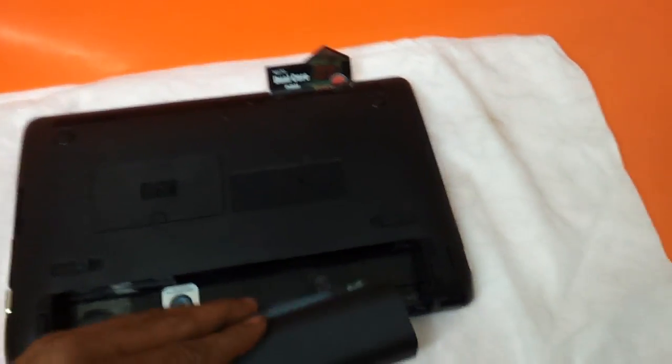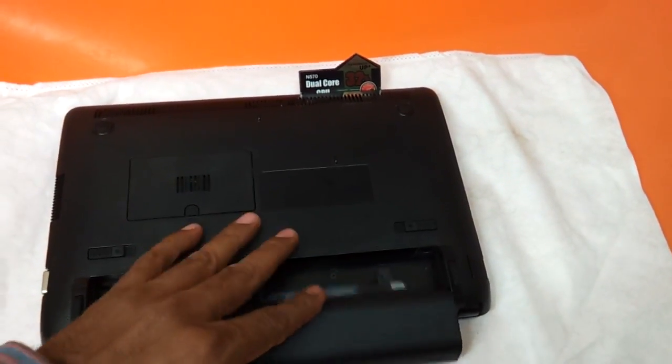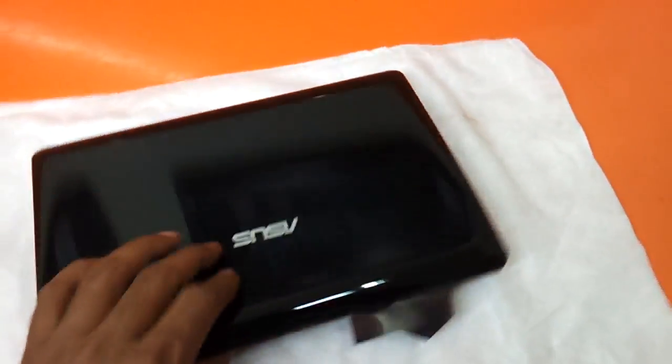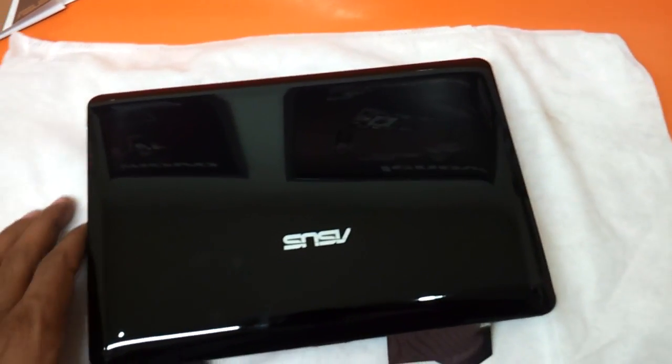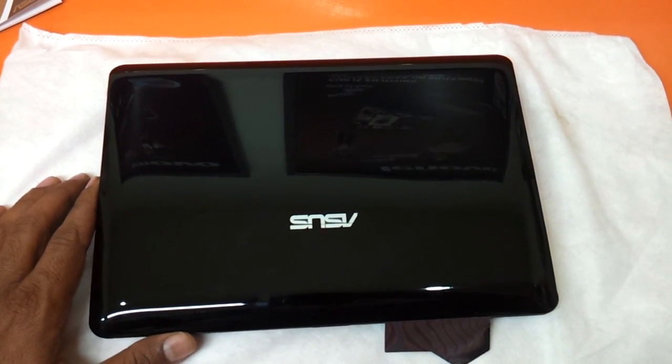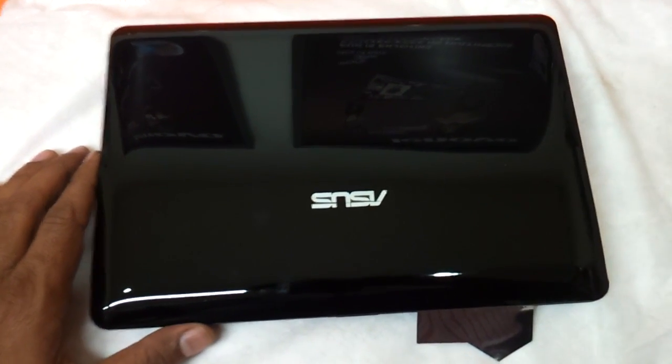The laptop will fit in the battery first. The model we are having today is an N570 Intel Atom dual-core-based netbook. It comes along with 1GB memory and a 320GB hard drive.